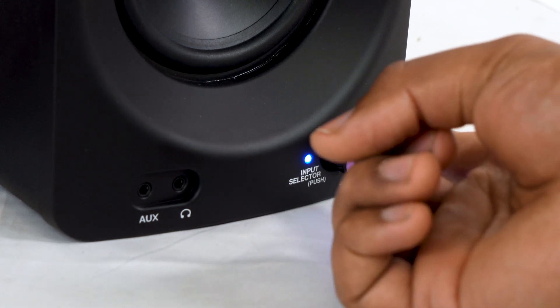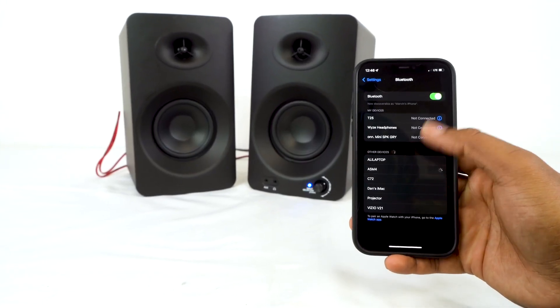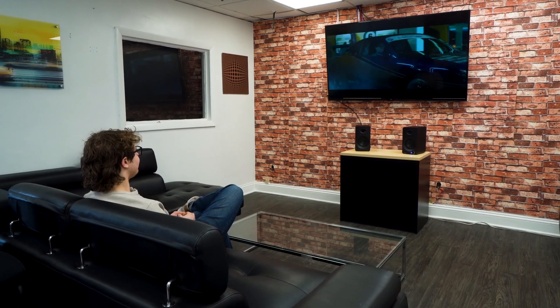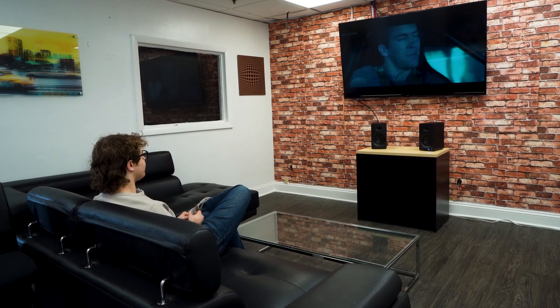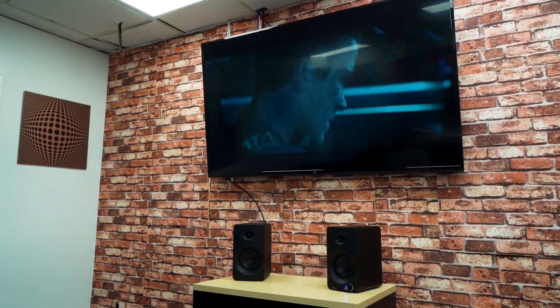You can switch through the different inputs by pushing in on the master volume knob. You can connect any device through Bluetooth, and if you're using the speakers for a joint setup where you might have a gaming console, a smart TV, or another digital source, you can connect it through the optical input for an awesome-sounding entertainment system.